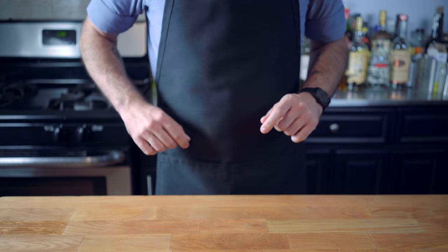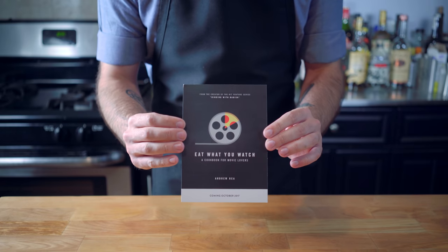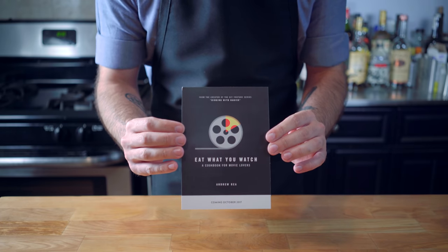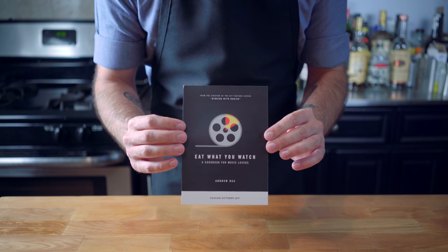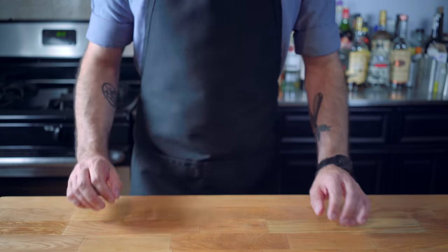More on that later, because I have a little something to share with you guys. I'm very excited to announce that I have written my first cookbook that is going to be released on October 7th. It's called Eat What You Watch. It has over 40 movie recipes, and I'm going to give away five copies at the end of the episode.